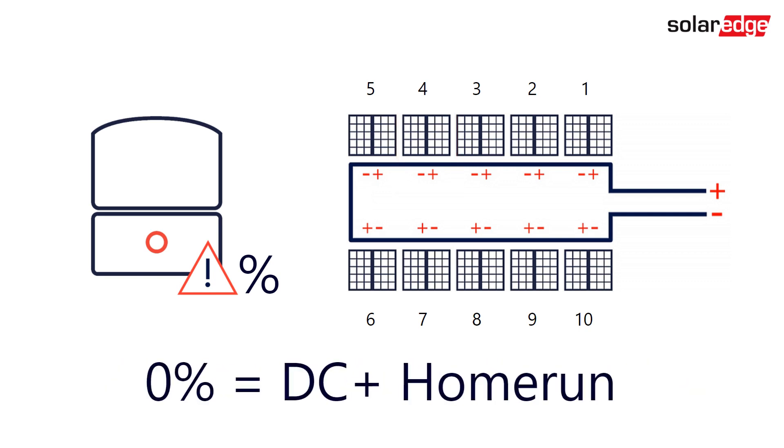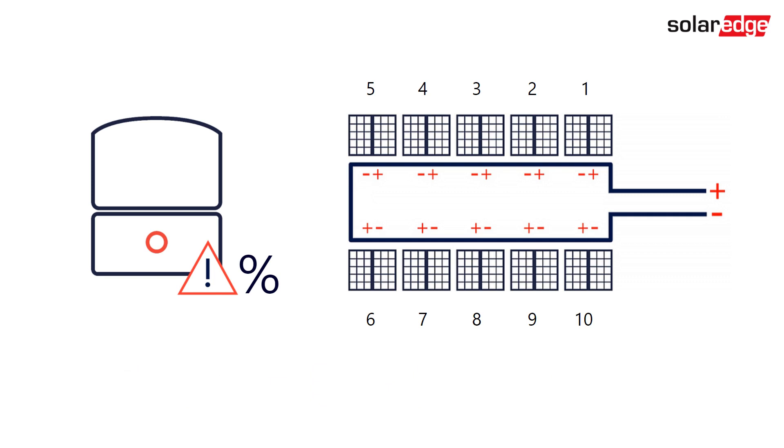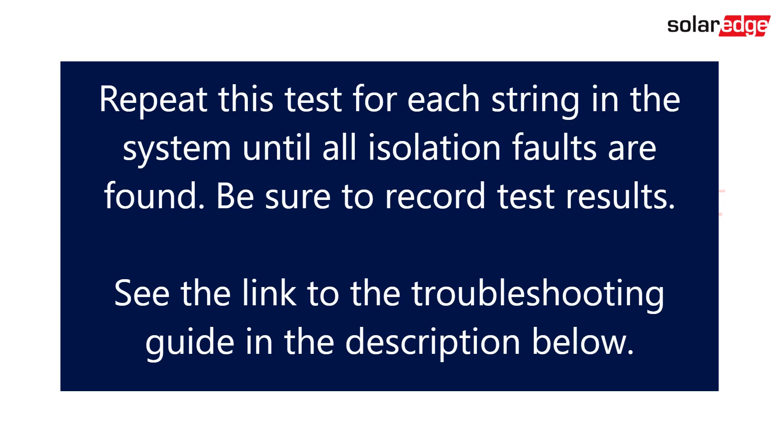0% indicates the fault is likely from the inverter through the DC positive home run up to the first optimizer. 100% indicates the same on the DC negative side. For more information, check out the link to the troubleshooting guide in the description below.